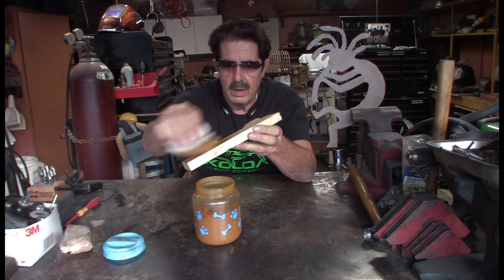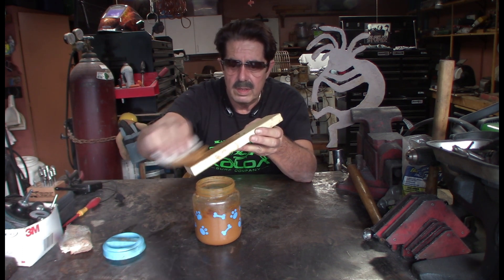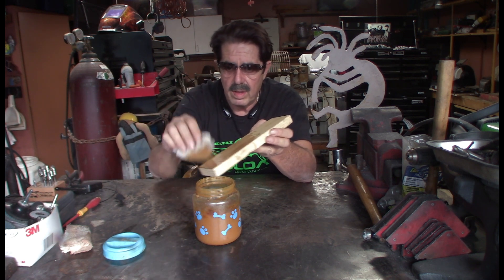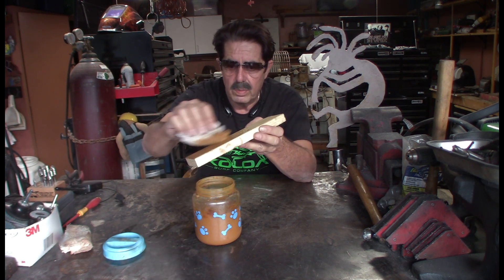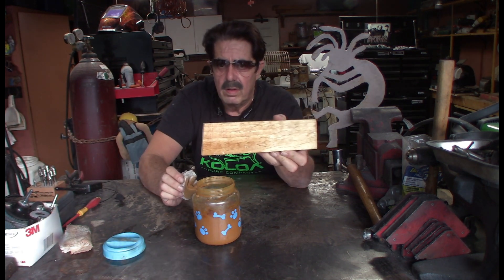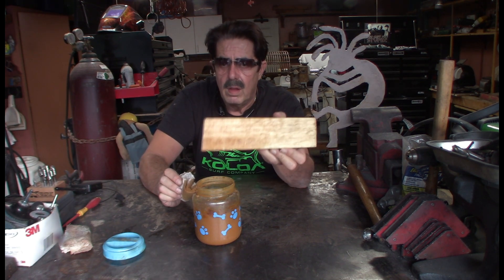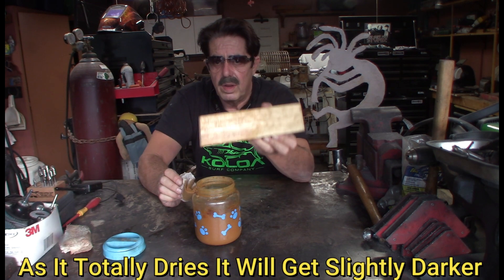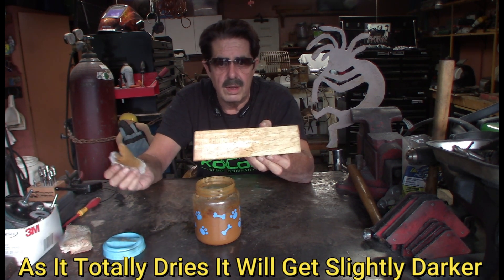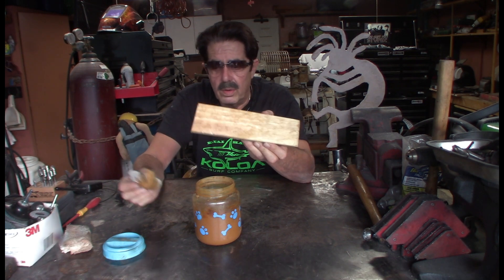Let me just dip this in here. If you leave it on there super wet, of course it'll come out a lot darker. If you don't want it that dark, after you get it super wet, you can turn around with a dry cloth and swipe it off. There you go. So this is an inexpensive way to make kind of an antique-y stain.